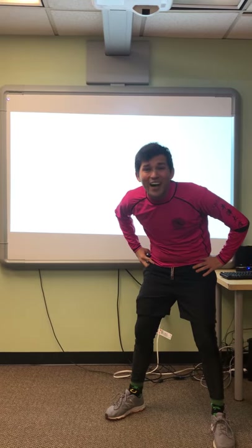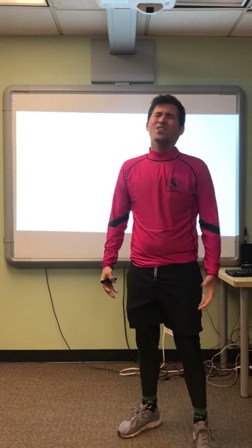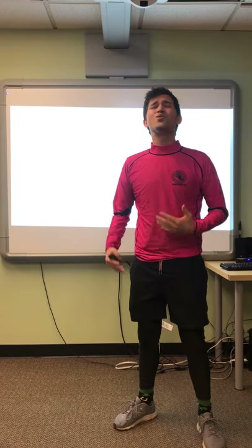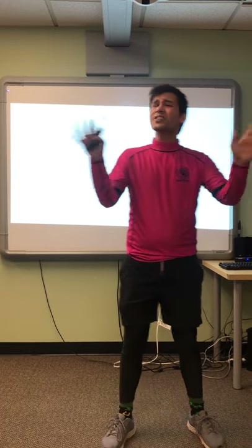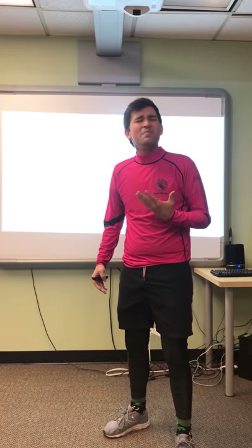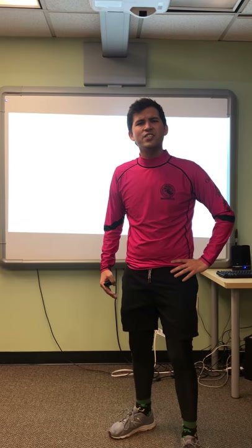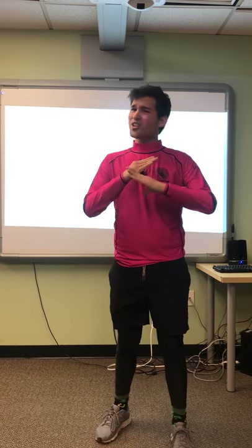I'm so tired. I just came back from running. But now I'm so thirsty. I don't want any water. Maybe I should have soda. Is soda healthy? No, soda is not healthy.